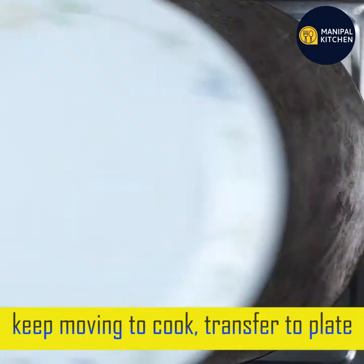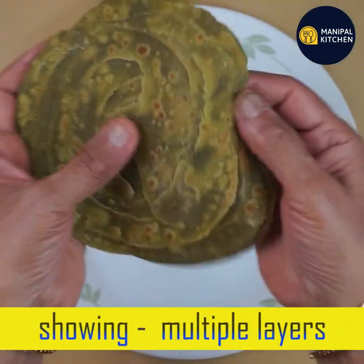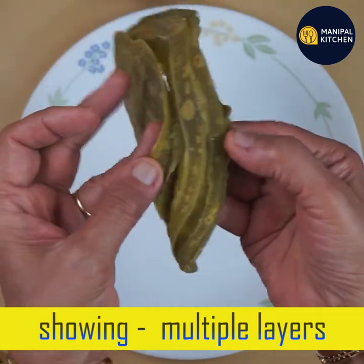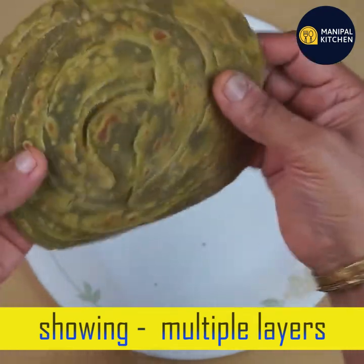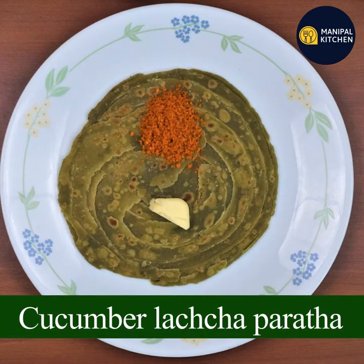Let's cook and transfer to the plate. Let's clean the layers. It's very soft. If you have the recipe, check the description box. Please subscribe to our channel.